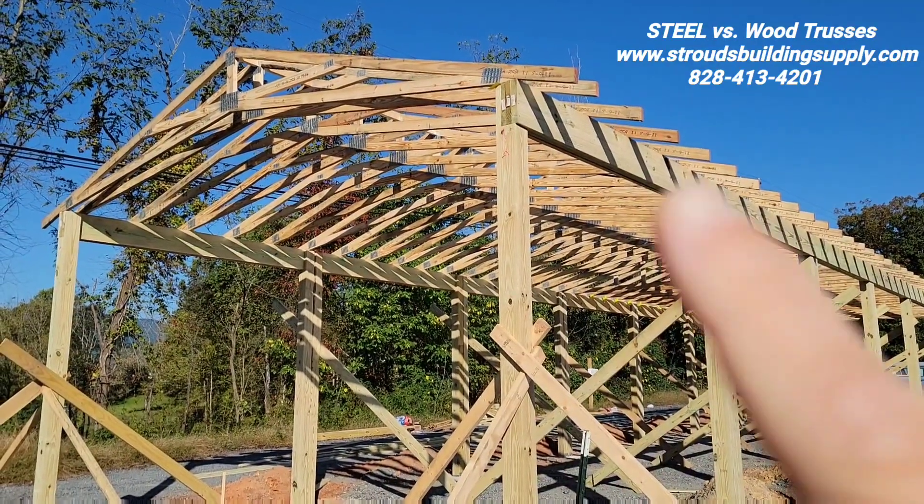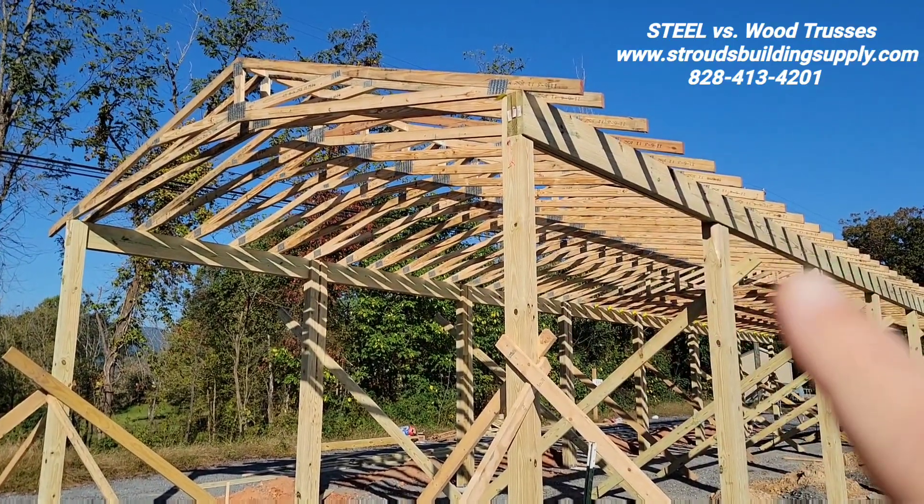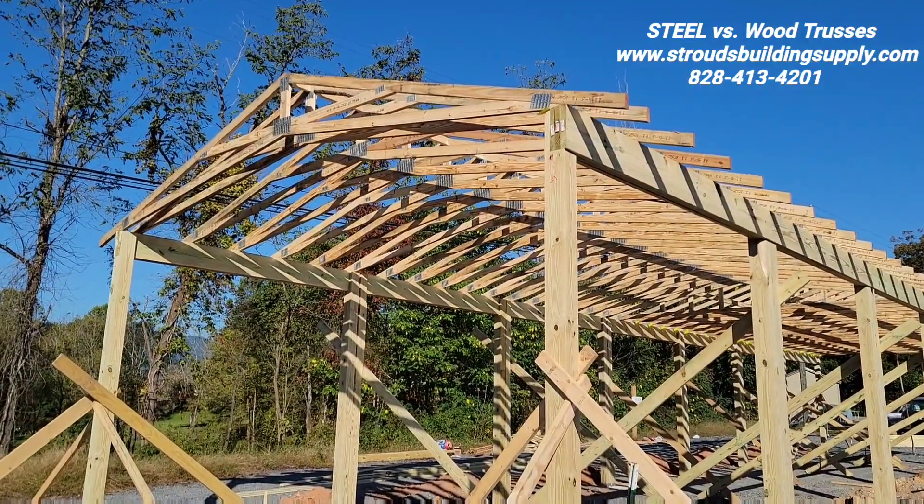That's what the steel gives you — you wouldn't have to worry about this band board right here. It doesn't have to do that, because the purlins are welded on top of the cups.